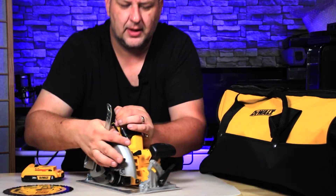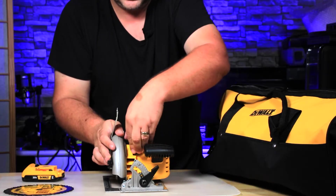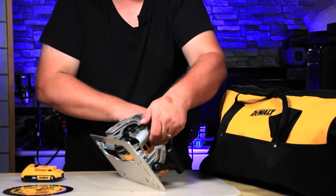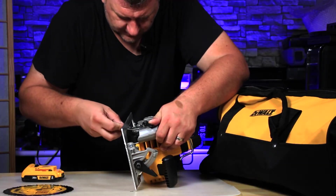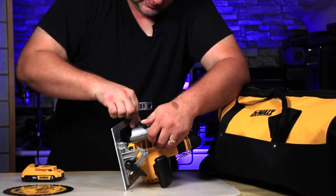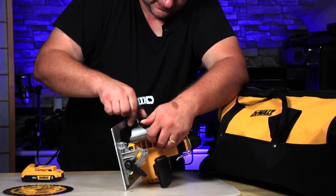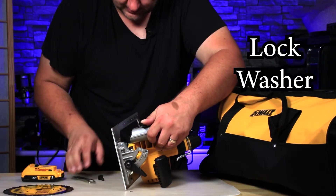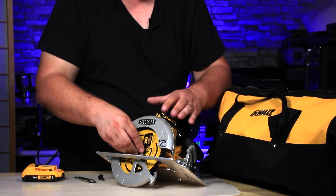Next, it's easier if you move the guard out of the way. When you look at this side there's actually a locking mechanism that you press in so that you can add the wrench, lock it in place, and lock the saw. This way you can remove the screw and the tip cover. Now that the blade is inside, we want to put back the lock.